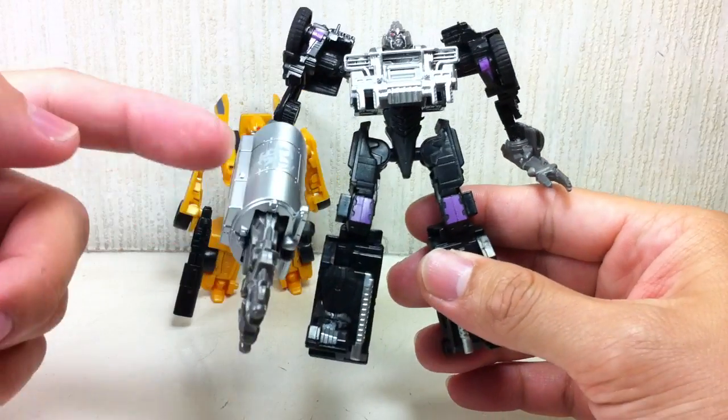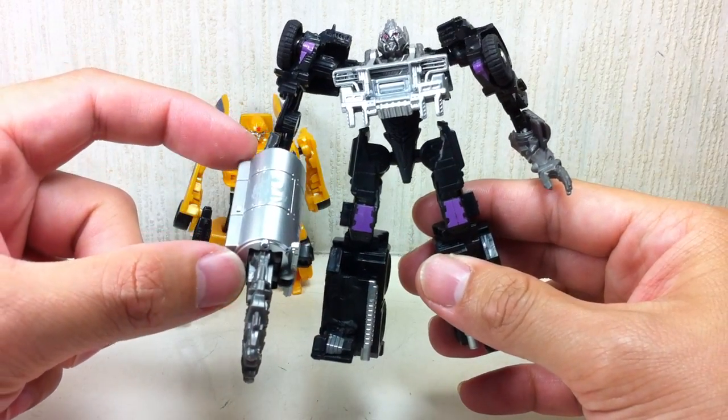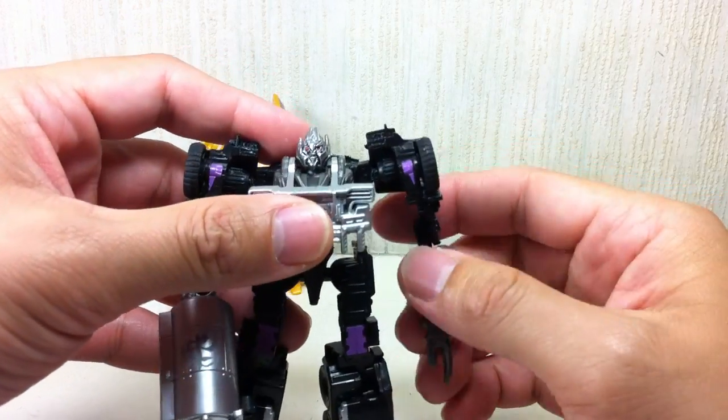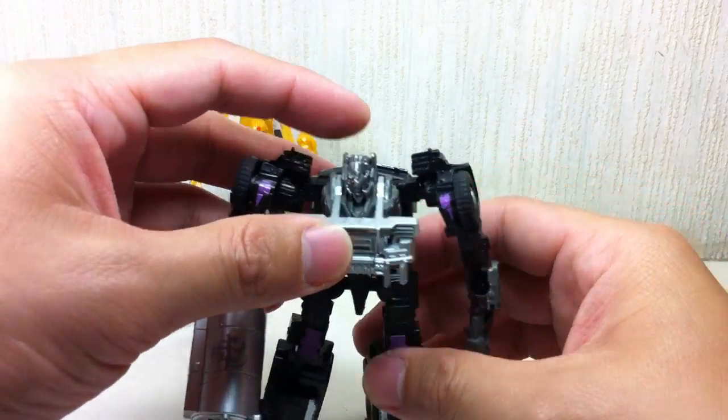He comes with this mini tanker trailer that turns into a gun. So if you already have the first version of Megatron, this is that exact repaint.